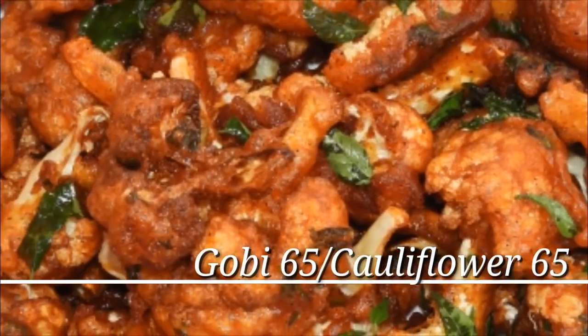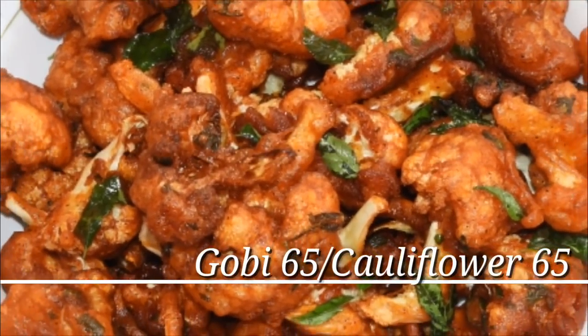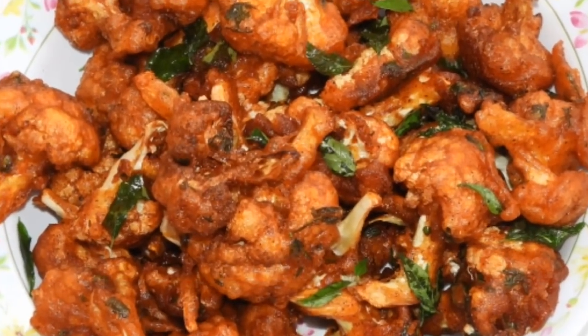Hi friends, welcome to Rekadu Kee channel. I am going to make a gobi 65.